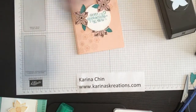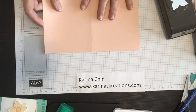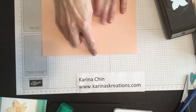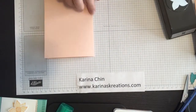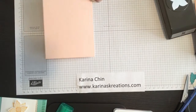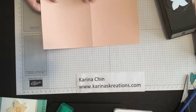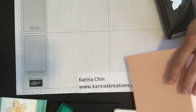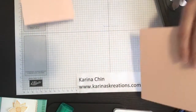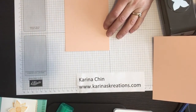First of all, I cut a card base down to five and a half inches by eight and a half inches, scored it with my paper trimmer scoring blade, and scored it at four and a quarter. So my card base is done, and then I got another piece of paper that is four inches by five and a quarter inches.